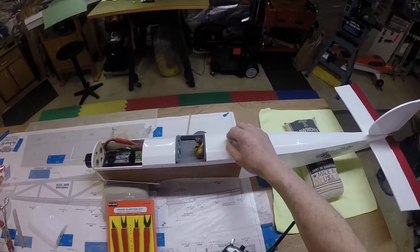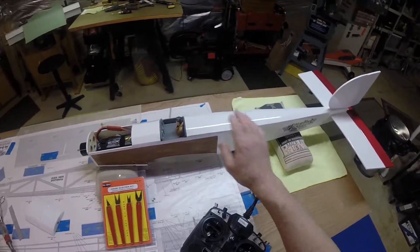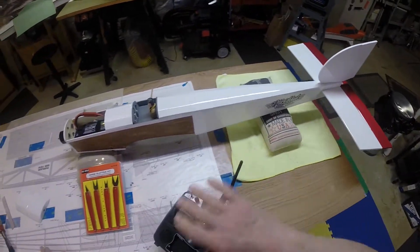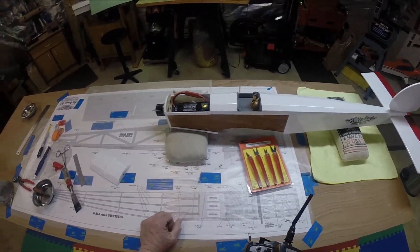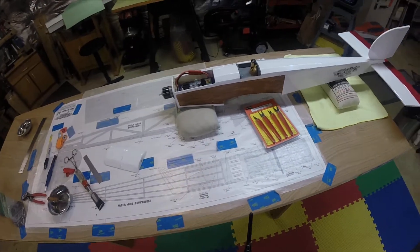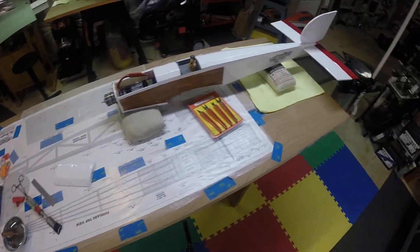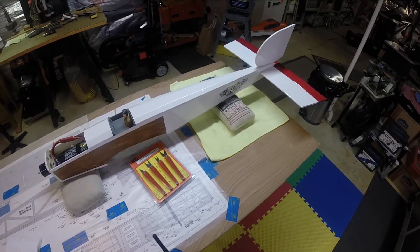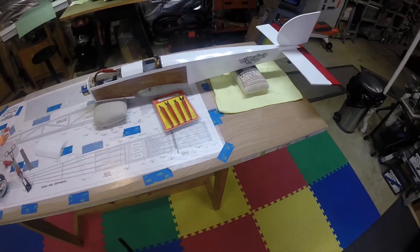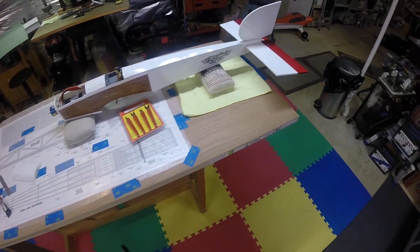I've got this little hump here behind his head — I think I'm going to do it red, so it'll be red here and red there, red ailerons. I'm a sucker for red. Anyway, she's coming together, finally starting to look like an airplane. The motor sounds good too.